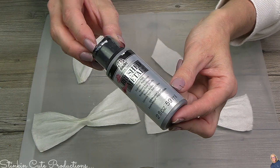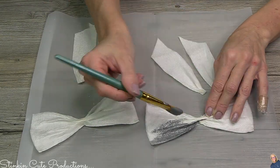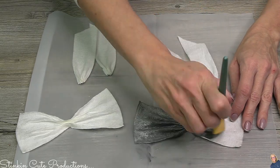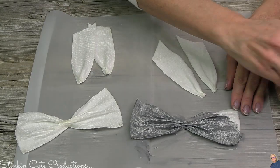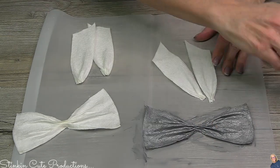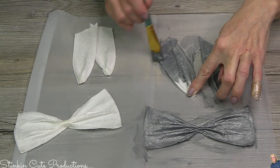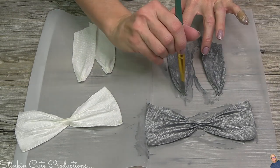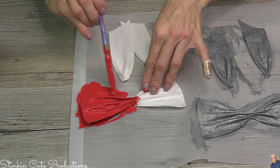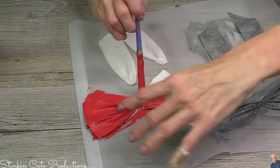I'm going in with some brushed metal metallic paint by Folk Art, available at Michaels. Because the paper towel has been stiffened with the glue, it's great to paint — super easy once it's been coated and dried. You can get creative with these bows and do them to suit your decor style or color choice. I'm going with silver to match my tree theme, giving the bows a nice coating of that metallic silver paint. For the smaller second bow I'm going in with Waverly's Crimson — really one coat is all that's needed.